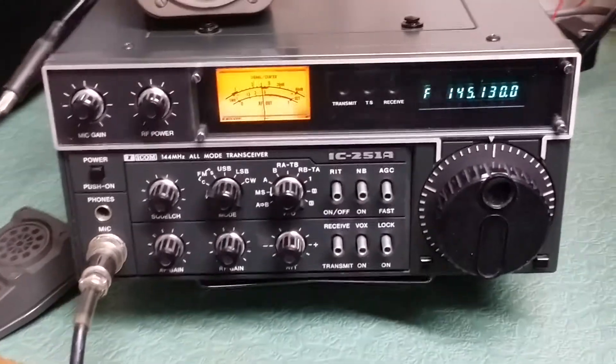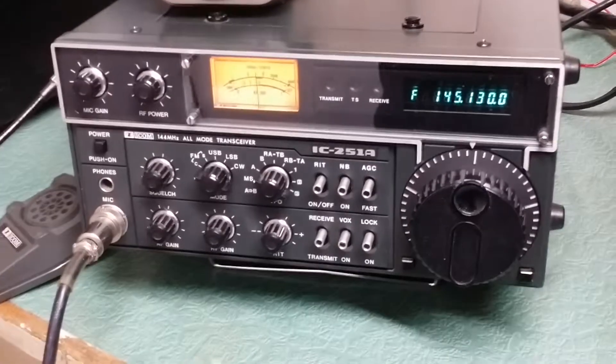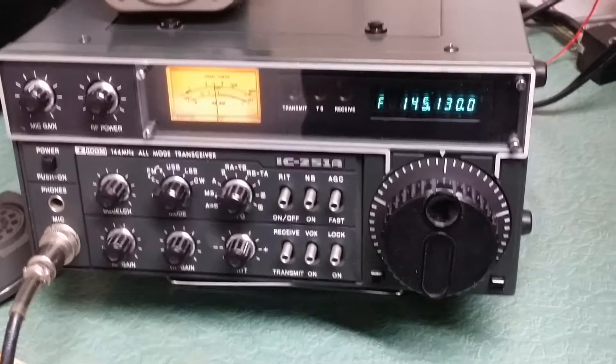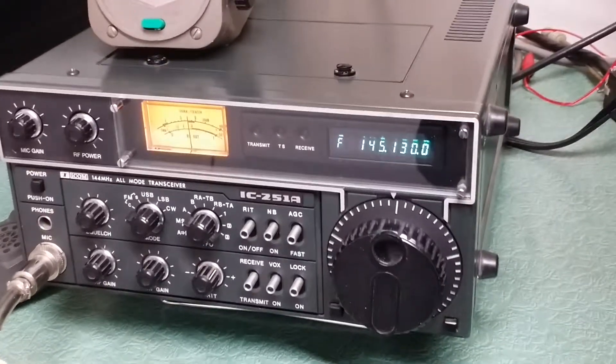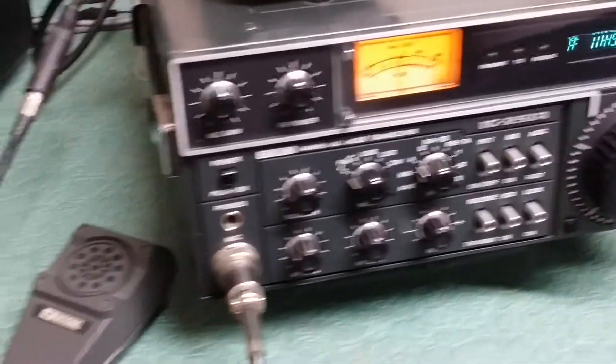This is the ICOM IC-251A, 2 meter all mode. This one is in amazing physical condition — I beg you to find one that's nicer. It's gorgeous. I bought it from the original owner, and again, excellent physical condition. It's working as well.